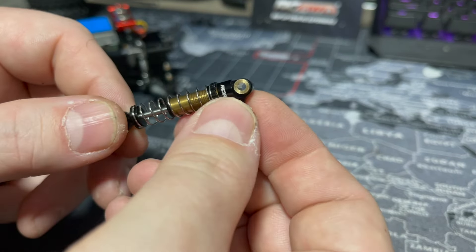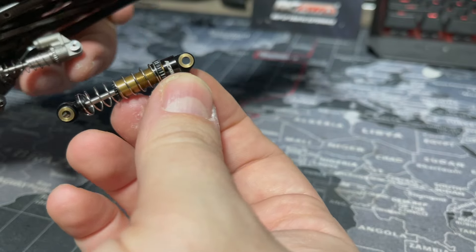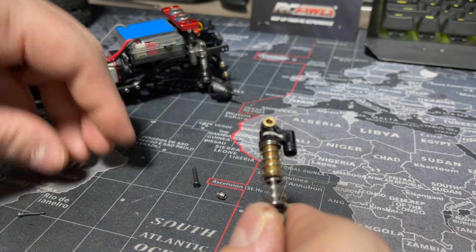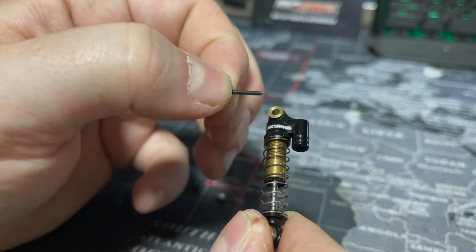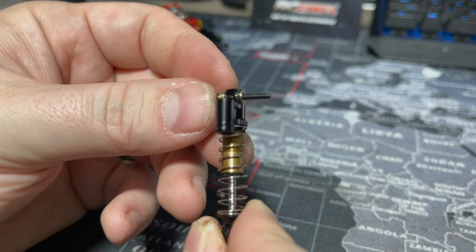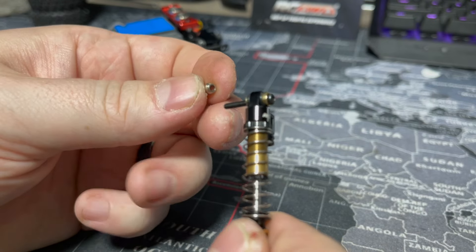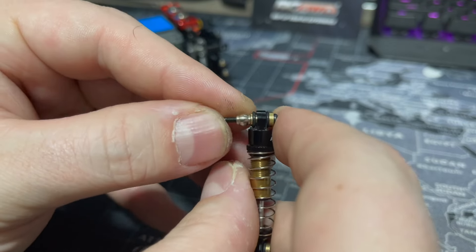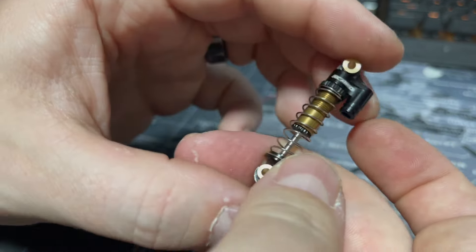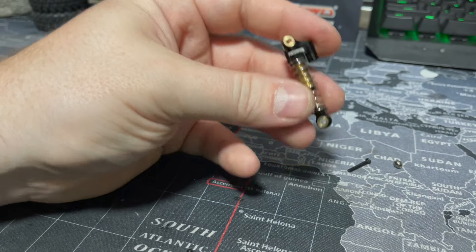Quick intermission — these oil-filled shocks are huge, like monsters. But these are not for the SCX24, they're for the FCX24. I totally messed up. The screws are the same size as SCX24 shock screws so I thought they'd fit, but these are definitely FCX24 shocks. The gold screws are for the front shocks so you can mount the link as well. We'll get these on the FCX24 in a future video. They're nice and soft with good rebound and come pre-filled with oil — really cool, just not for today's build.